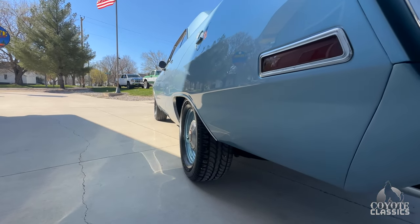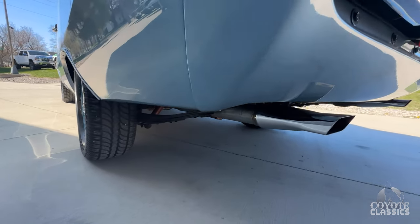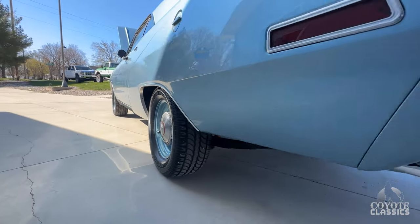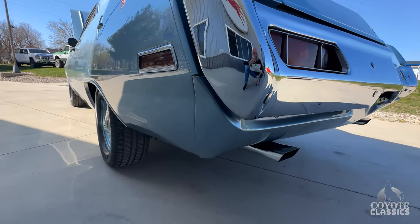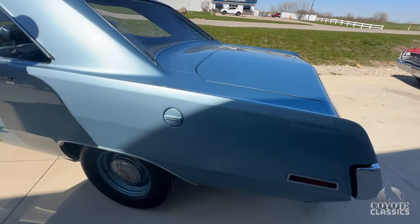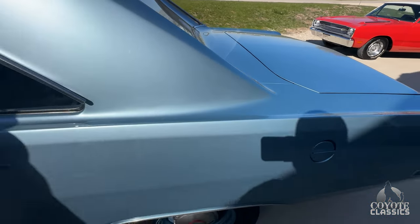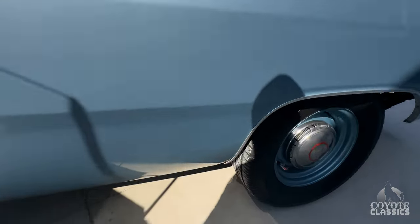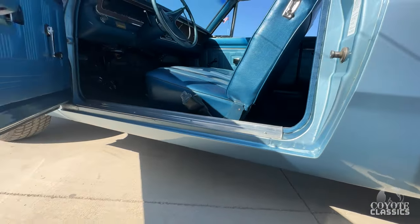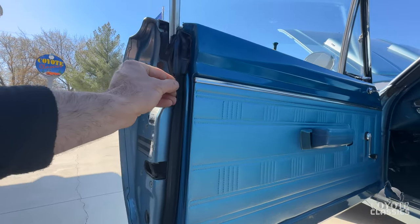Looking up and down the driver's side — absolutely rust-free there as well. The sail panel over here is excellent. The front of the quarter is great. The corners of the doors are nice. Got the original tags and stuff in there. All the rubbers are perfect.